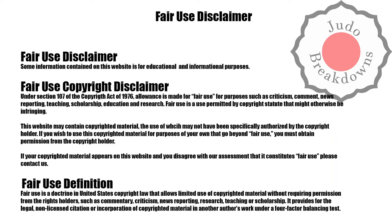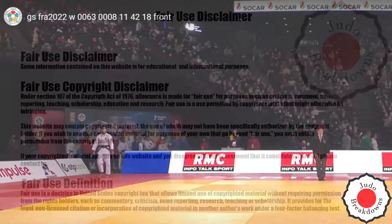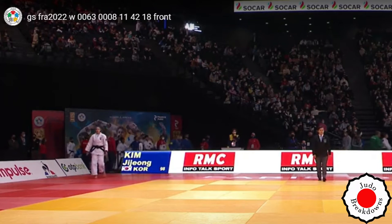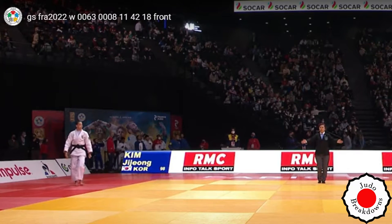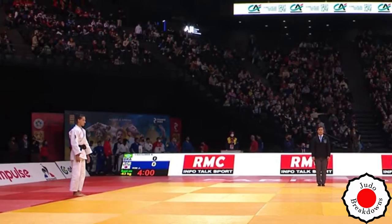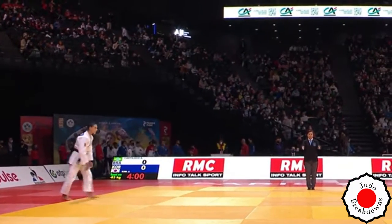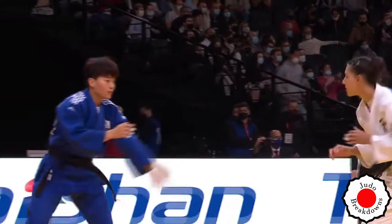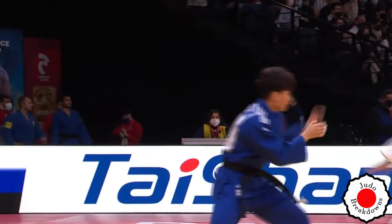Welcome back to Judo Breakdowns, your source for judo commentary on the internet. What I have for you today is a match from the Grand Slam in Paris 2022 in the women's under 63 category between Alexia Castillos from Brazil and Ji Jung Kim from Korea. Alexia is in the white and Ji Jung is in the blue.